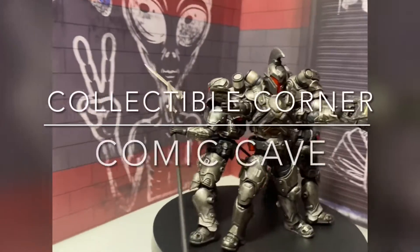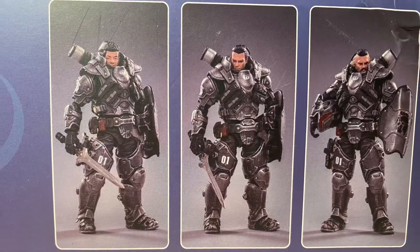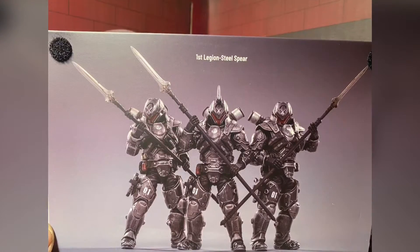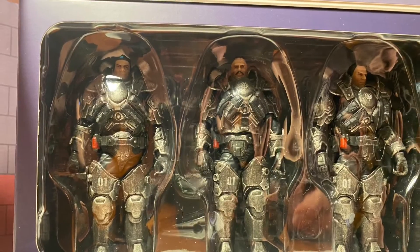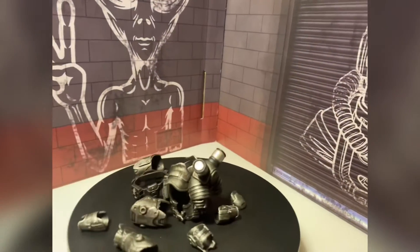They look like a rock band up there. They look like Kiss — Kiss missing one member. But these guys are, and I say this in all honesty and truthfully and sober, these figures are bad ass. Wow, I love it.